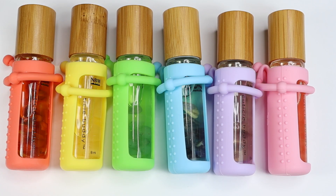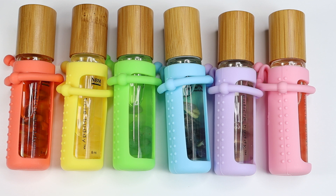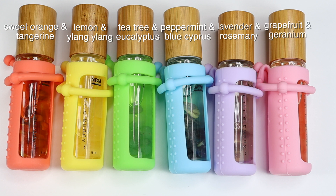To rehydrate my nails, I use cuticle oil and my favorite of all time is from NBM — these are the Cuticle Buddies, and they are the best and cutest way to achieve healthy nails. I do have a full review on my channel. These come in six scents: Sweet Orange and Tangerine for growth, Lemon and Ylang Ylang for strengthening, Tea Tree and Eucalyptus for cleansing, Peppermint and Blue Cypress for soothing, Lavender and Rosemary for restoring, and Grapefruit and Geranium for moisturizing. No matter which oil you choose, it will be great for restoring moisture back into your nails, and they're super convenient for on-the-go use as well.